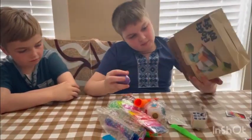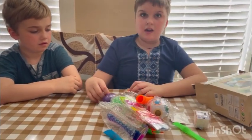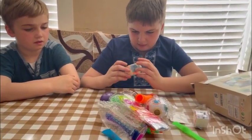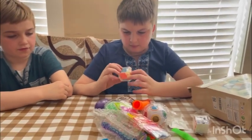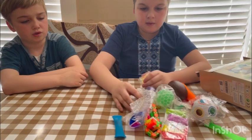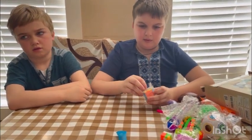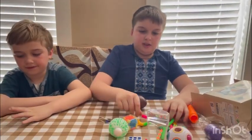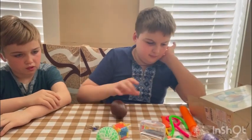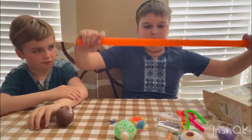So he's going to rate which are good and which are not. I'm not sure about the slime. We'll be right back — he's going to open all of them up, and then we're going to do one by one and rate them one through five, whether it's good or bad.